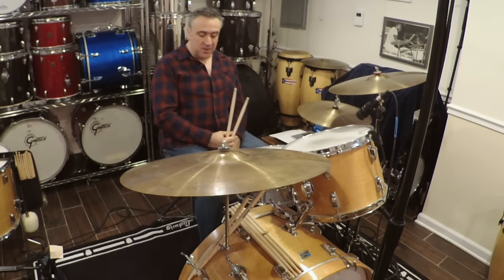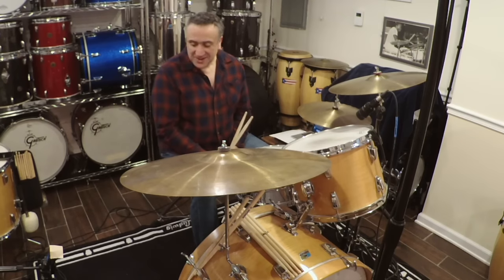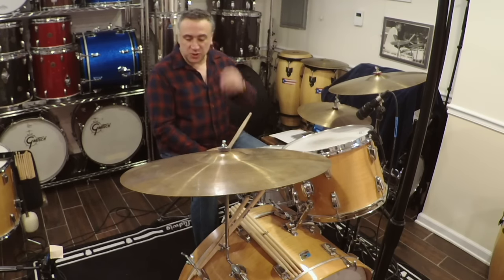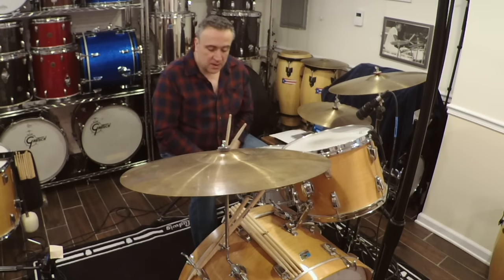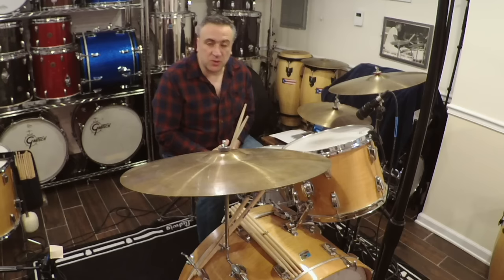Tripletville! It's time to go to Tripletville. Today's video is about Bonzo's triplets and how he used them throughout his career in the studio recordings.